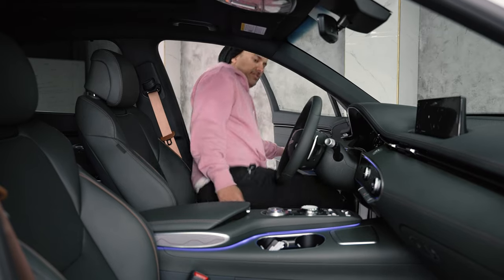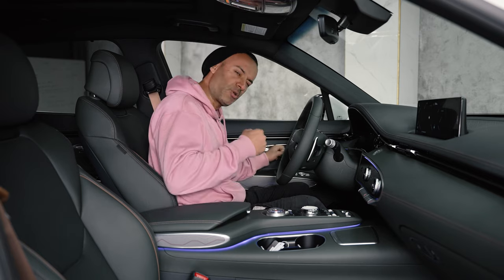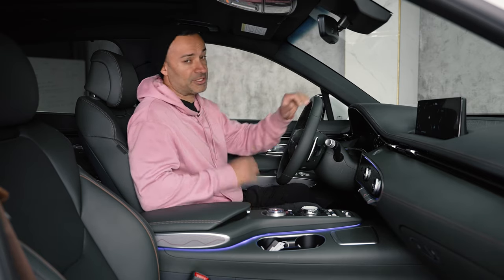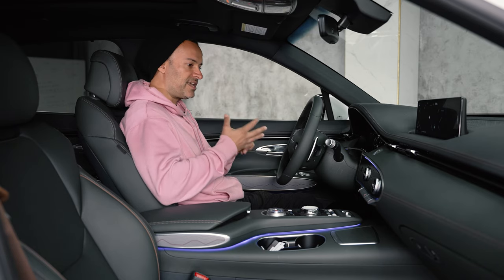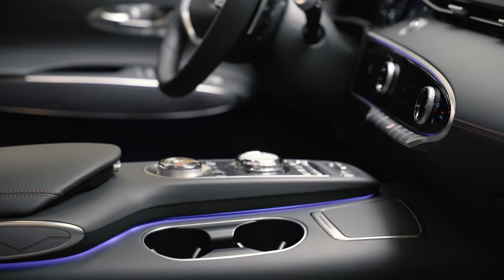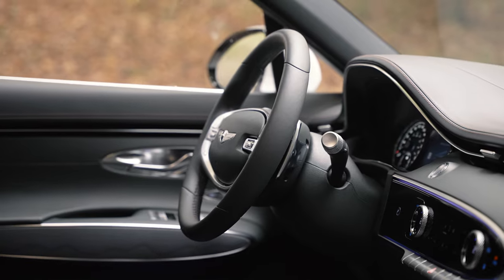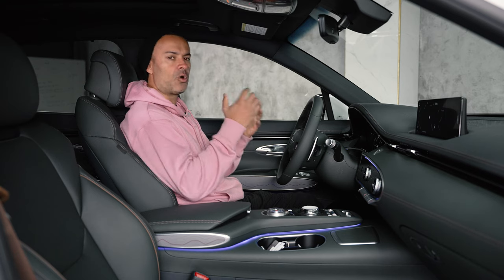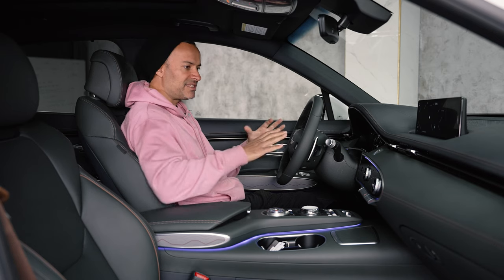The front seat of the GV70 — so good. The solidness of it makes you feel like this is safe: solid, safe, quiet, feels very German. It's the stuff that we liked about German cars and wanted from German cars — that solidness — but it's not attached to German anymore. It's become just quality now, and you can see that when you sit in here.